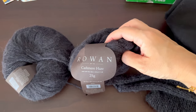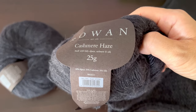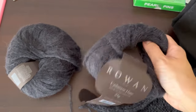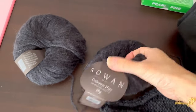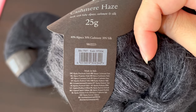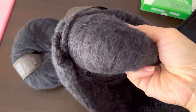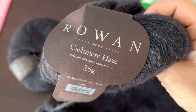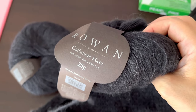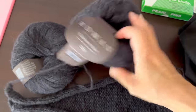The yarn I'm using for this project is Rowan Cashmere Haze. I think the colour is called Polonite — it's a very dark grey, almost black. My mum has used it before and it's a beautiful yarn she wears all the time. It's 40% alpaca, 30% cashmere, 30% silk, so it's a perfect mohair alternative — not scratchy at all, so lightweight and luxurious. I think it's being discontinued because it was half price on Wool Warehouse a few months ago, so I stocked up and bought heaps in a few different colours.